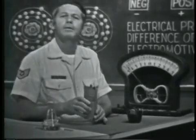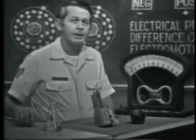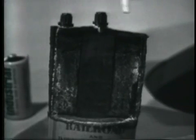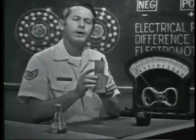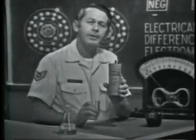Here's another example of developing a voltage by chemical means. Its makeup is about the same as the flashlight battery — a carbon rod in the center, a zinc case, and a salammoniac electrolyte. This battery also supplies 1.6 volts. In other words, the carbon-zinc combination generates 1.6 volts regardless of the size. The chemical combination determines the amount of voltage.